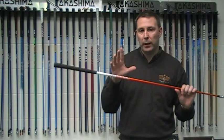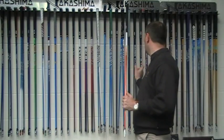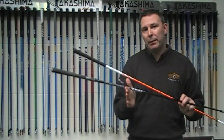Interestingly, guys like Hunter Mahan have just changed to this shaft here, which is the Black Tie Matrix 6M3. It's slightly lighter, low spin, low launch, but he's keeping the loft on his driver.